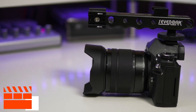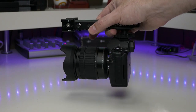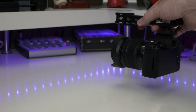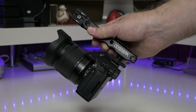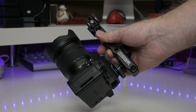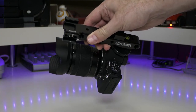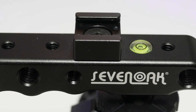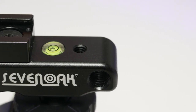Another cool thing about it is the fact that it also helps you with stabilizing your footage. So if you have a camera that does not have built-in stabilization, this will help you with your footage. And because it's a handle, it also means you can use it to get all kinds of interesting shots by angling your camera in various ways, which is always good if you want to get some cool shots.